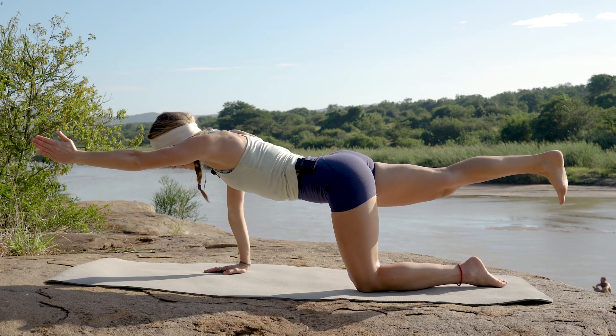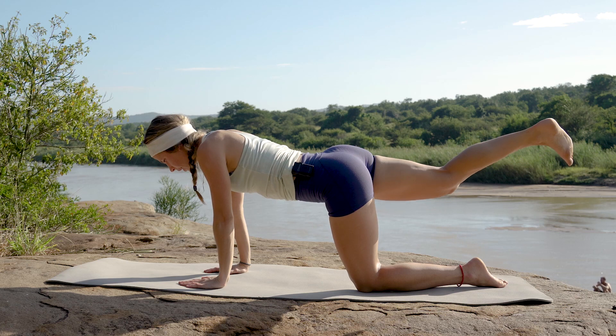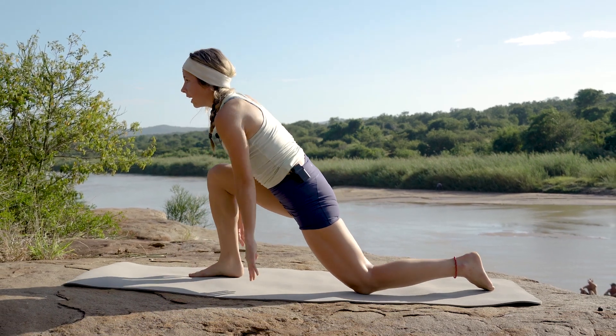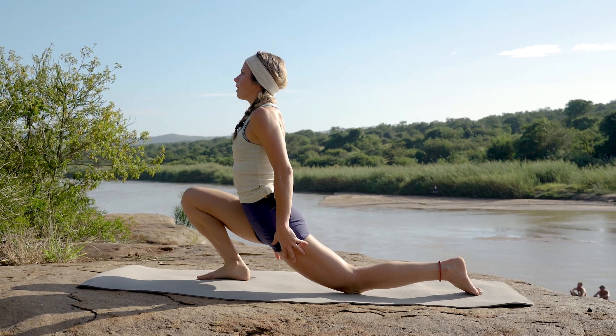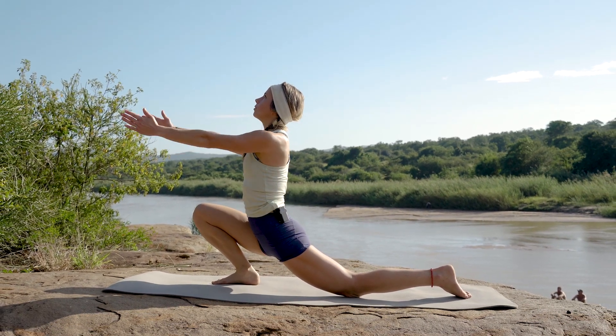Dropping that left arm down and bringing that right leg next to that right hand, leaning into that front knee as you open that hip flexor, bringing arms up towards the sky.